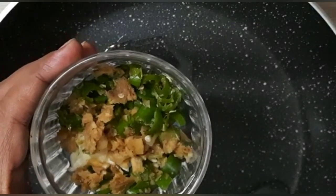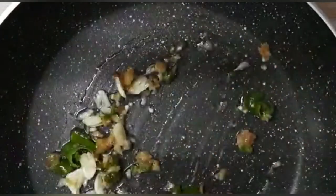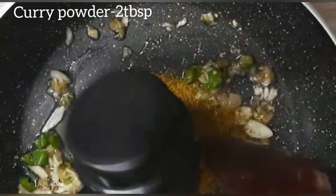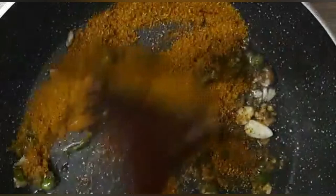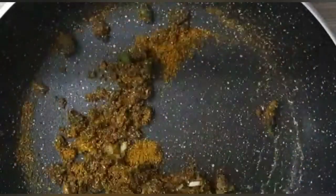This is the bread. Sri Lankan curry powder — this is a tablespoon of salt.